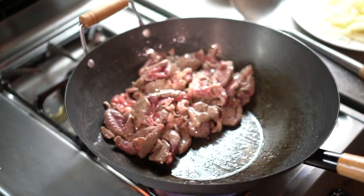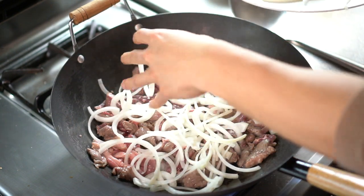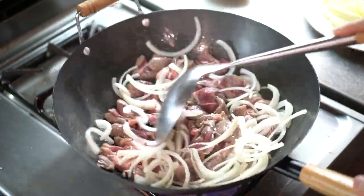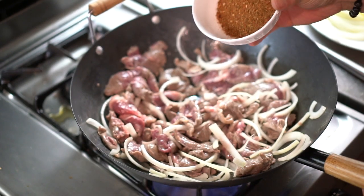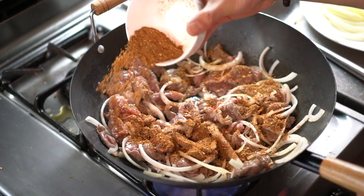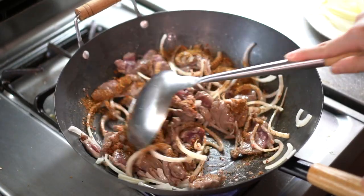Time to put in the onions — we just want them to absorb all the meat juices. Then put in that spice mix that we spent so long to make.